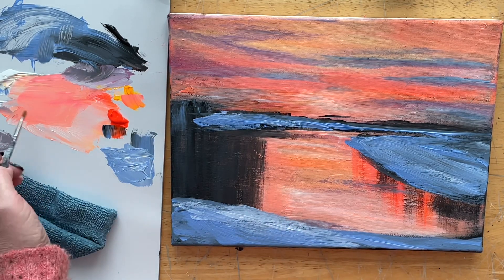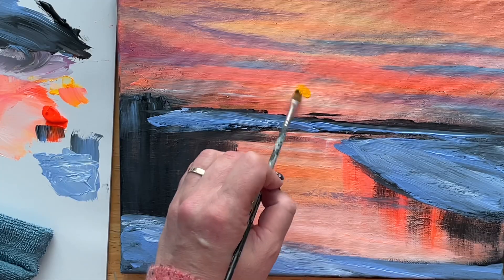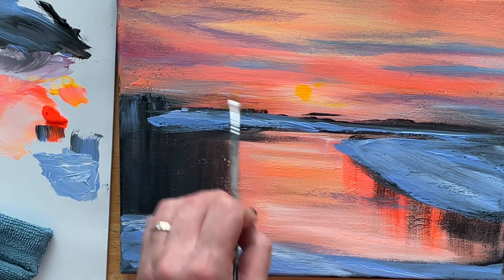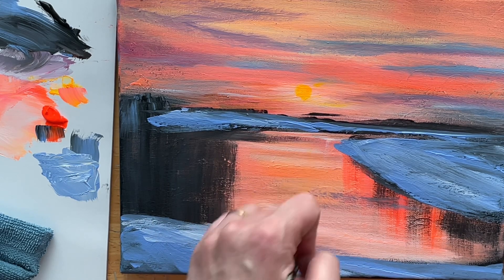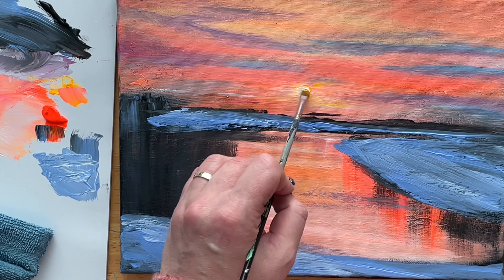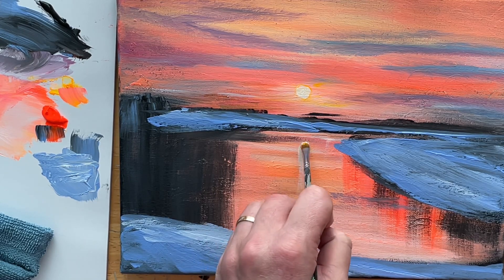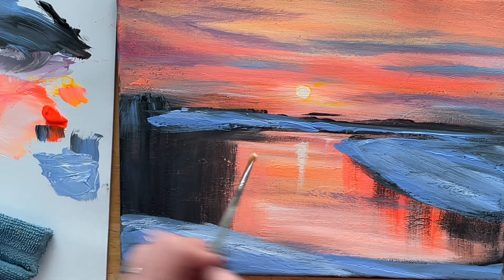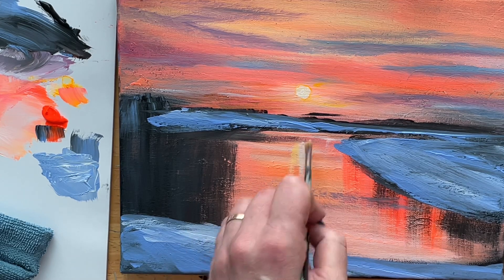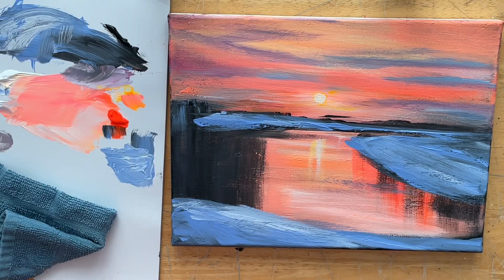I'm switching over to a small filbert brush now — it's got a round end to it, so it's going to be much easier to create the sun than using that big flat brush. I'm using my neon yellow warm to start the base of my sun and a little bit around the sun, and then I'm going to add some in the water. I'm going to add titanium white — no water at all, just straight paint — to make it really, really bright. About 99% of this painting is full strength, heavy body paint.